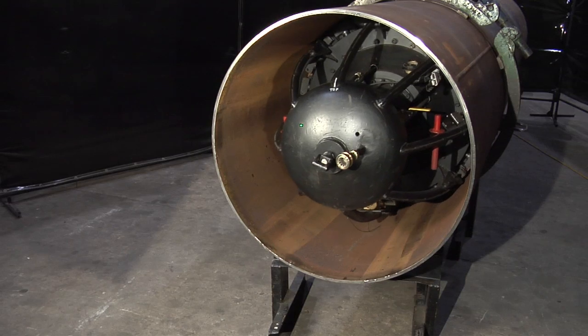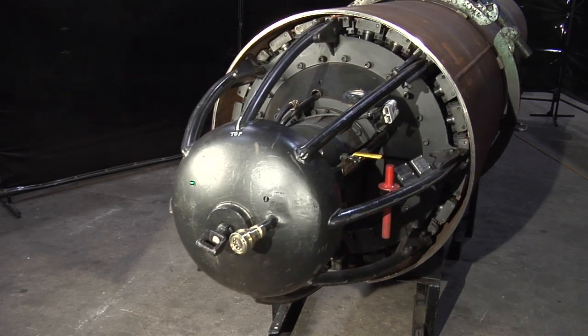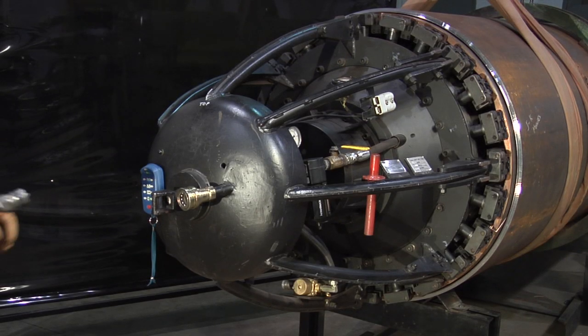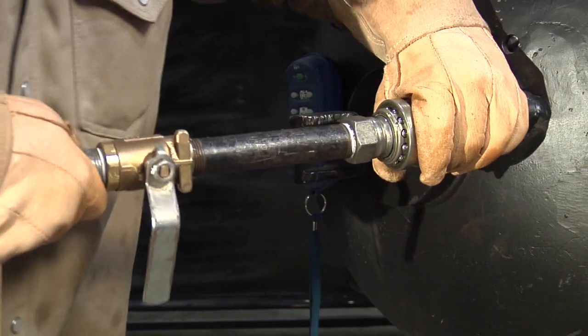Now that we've had an overview of the clamp, let's set it up for operation. First, connect a source of air to the nose cone to fill the tanks with air.